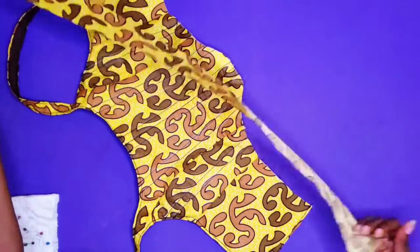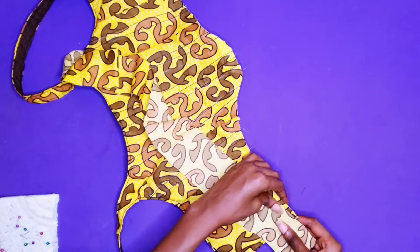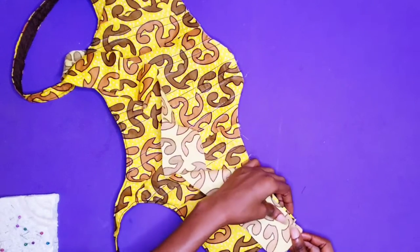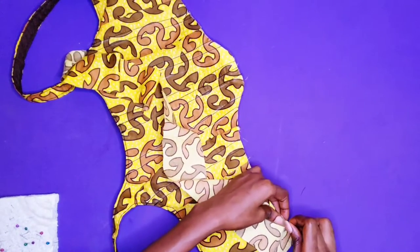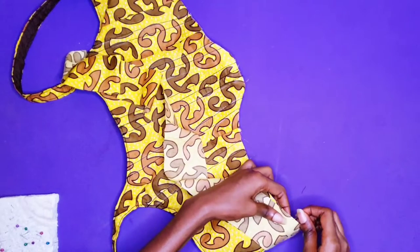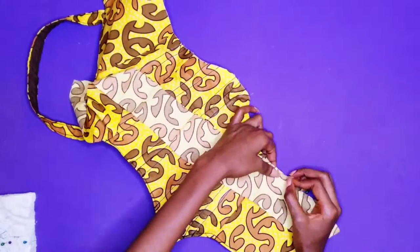I am using the main fabric as my bias to cover up the top — you can decide to use a different color of fabric, your choice. Now I am just going to cover the top like so. I do this a lot on my channel so I am not really going to show you guys how I do it.